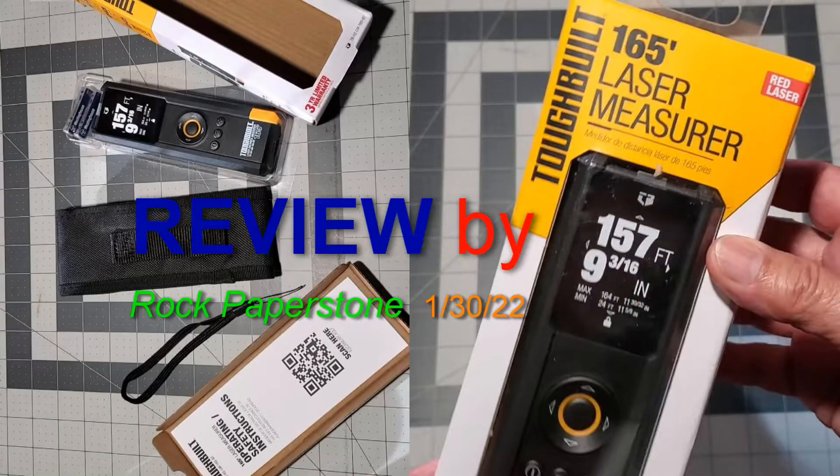This concludes my review of the Toughbuilt 165-foot laser measurer, and I hope that you found my review helpful.